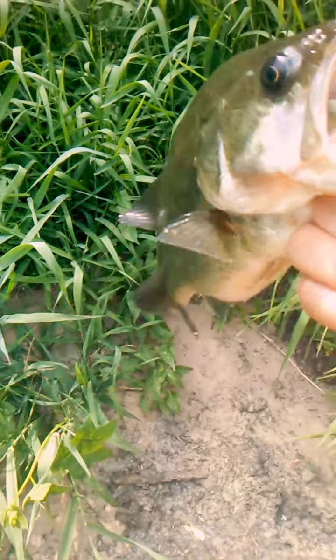Oh yeah, let's go — got a fish on! I'll catch him when I get him back in. He's okay. He's a keeper, I'm pretty sure.